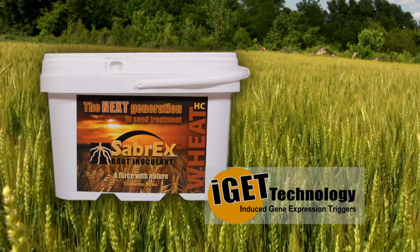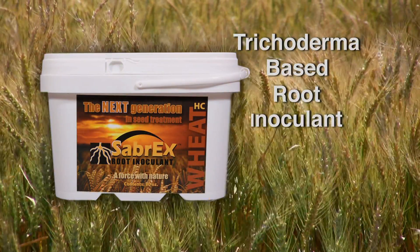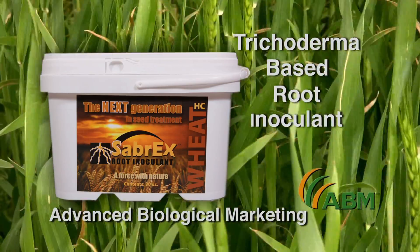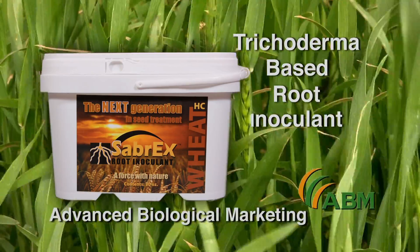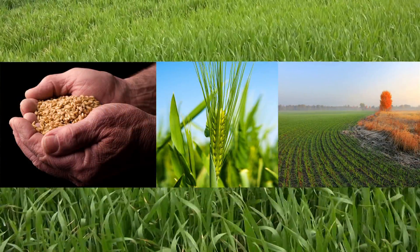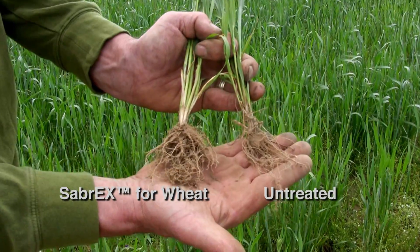Sabrex for Wheat with iGet Technology — the revolutionary trichoderma-based root inoculant manufactured by ABM, Advanced Biological Marketing, and it's leading the transition to the future in farming. During the past three growing seasons alone,